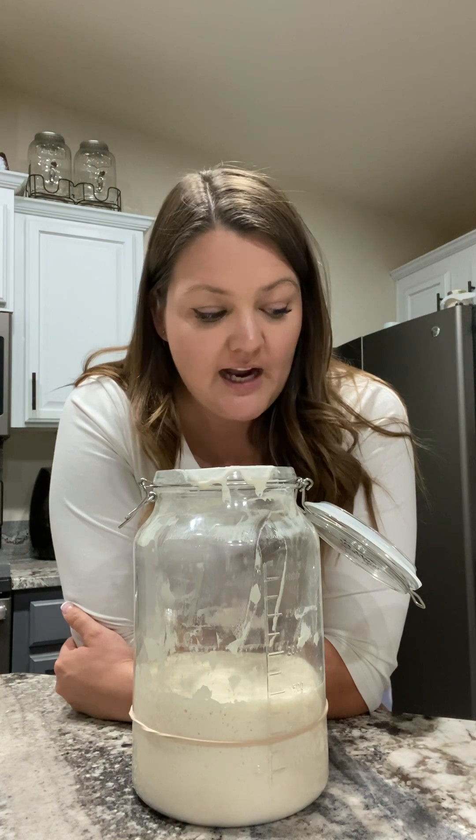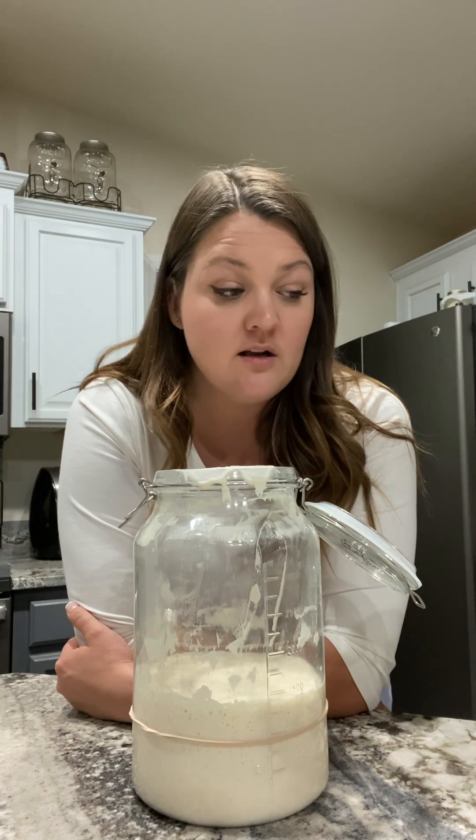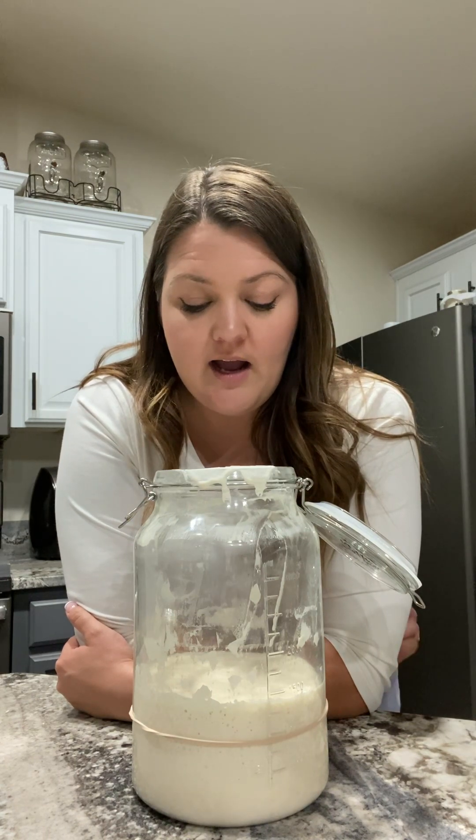I'll bake a sourdough loaf with it on Saturday if needed. Tomorrow is Friday and I fully intend on baking at least a sourdough loaf of bread tomorrow night. That's why I'm going to leave my water sourdough starter alone — I'm not going to feed it, I'm just going to leave it.